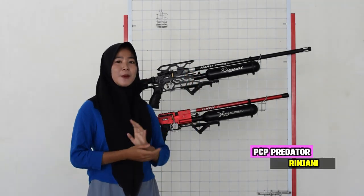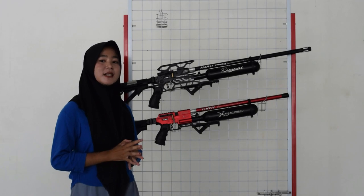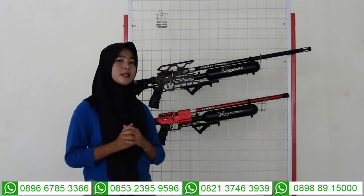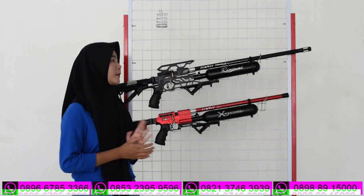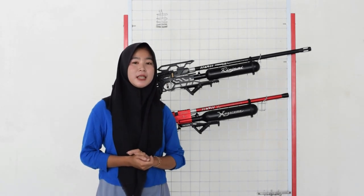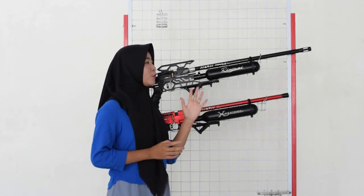Untuk di bagian depannya, sudah ada bagian larasnya. Untuk bagian larasnya ini menggunakan laras baja simpos yang sudah dilengkapi dengan bagian serombongnya juga. Ada bagian dobel serombong di bagian dalam dan bagian luar. Untuk serombongnya itu odiameternya 22, panjang larasnya 60 cm, alurnya 12, odiameternya 14. Untuk di ujung laras juga ada bagian penutup larasnya. Bisa juga kalian ganti menggunakan peredam, semisal kalian suka berburu.